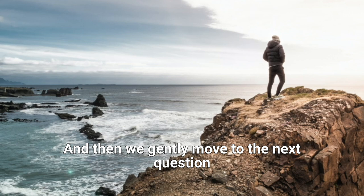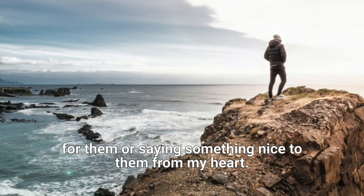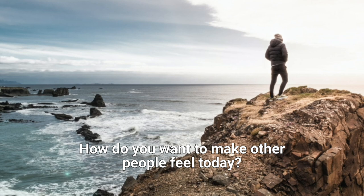And then we gently move to the next question: how do I want to make other people feel today? I want to make other people feel appreciated by giving them appreciation. I want to make them feel good by doing something good for them or saying something nice to them from my heart. I want to make other people feel valued. I want to make other people feel heard, so I'll give the gift of listening. Reflect deeply on this.